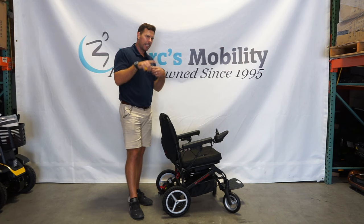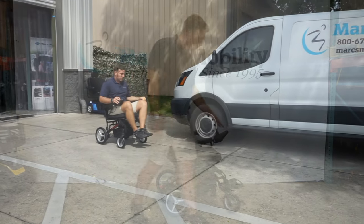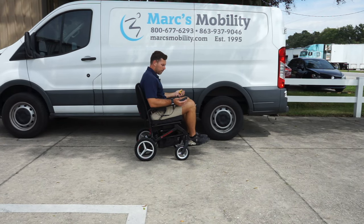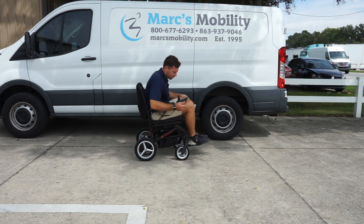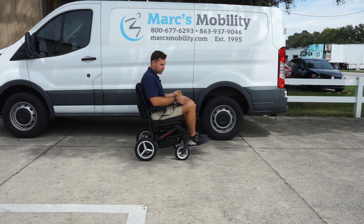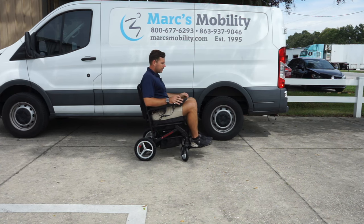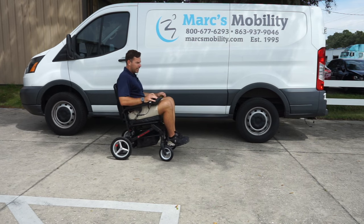Now I'm going to drive this outside and take it through the grass to see how this compares to other things on the market. I'm six foot tall, 220 pounds, so you can see how I sit in this unit. I don't really see any issue. I think if the footplate had a little bit of depth and height adjustability that might be a slight upgrade, but they do have the Travel Buggy City 2 Plus that does have those features. Overall, it's a very comfortable unit with a nice high back support. The acceleration is not as fast as on a few other small travel units, but comfort wise it is very nice.